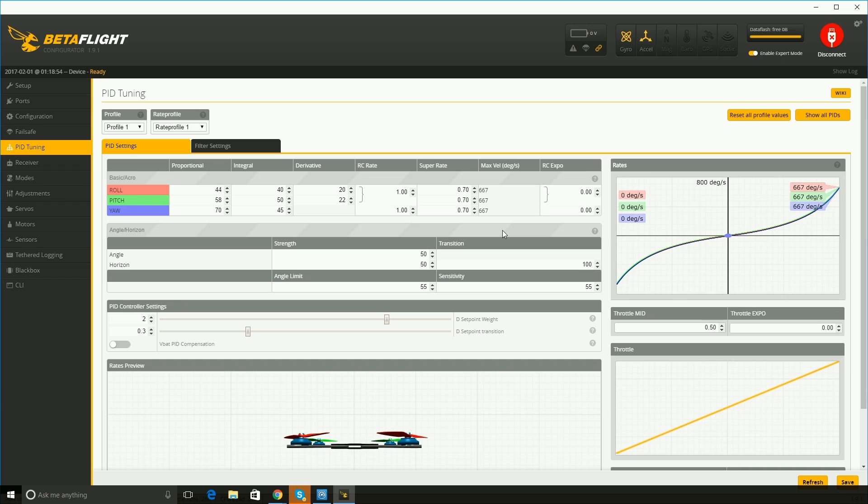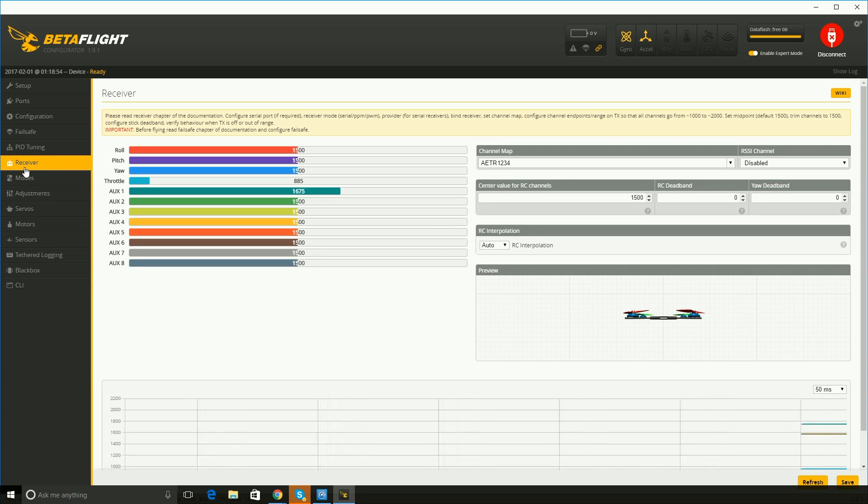PID tuning — I didn't change this at all, these are default values. Like I said, I'm new and it's aggressive enough just trying to learn it right now. I'll start fooling with this when I become a better pilot.